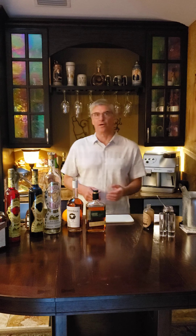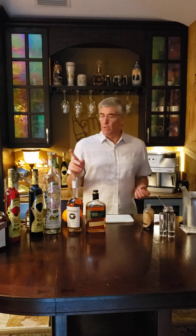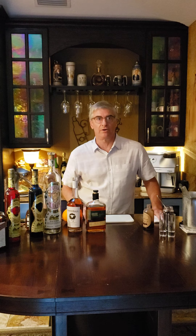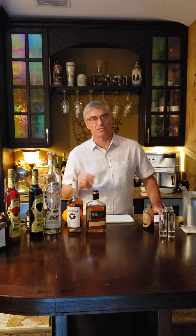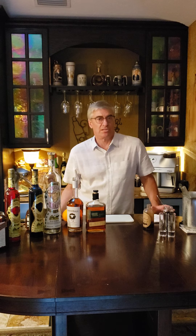All right, we are back and I hope you guys enjoyed that Paloma — that Parmezola Paloma — a little Corralejo tequila with the grapefruit juice. And I meant to mention, if you don't want to use any alcohol, if you're just keeping it light and airy these days, or you want to make some kind of fun cocktail for the kids, that's a great drink just on its own without the tequila.